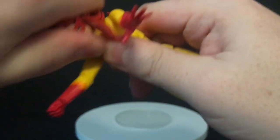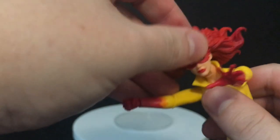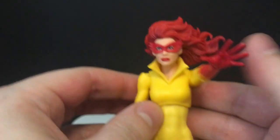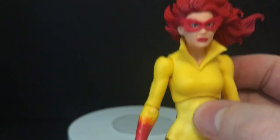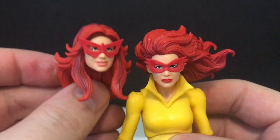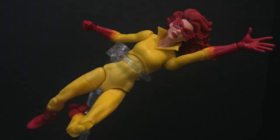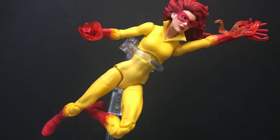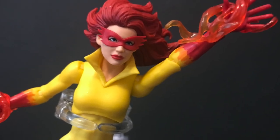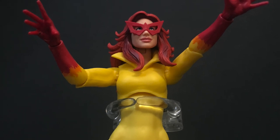If you really want to switch the heads out, just give a little tug right there. As you can see, it's a ball joint. You can put this head on as well, which does work better with the neck articulation because her hair is flowing. I like the little fringes on her mask on this one too. You could do cartoon, you could do comic. The hair on the cartoon one is really stylized, and it's very cool to see they went that extra mile. You can use the Marvel Legends stand to get her flying with an outstretched hand and blazing microwave powers.